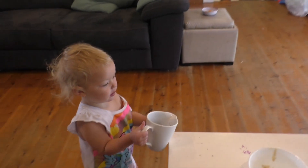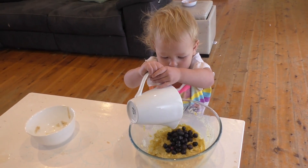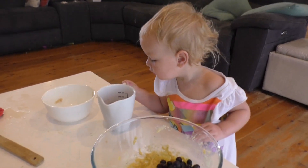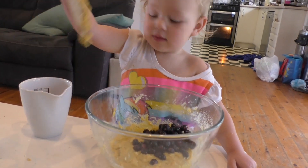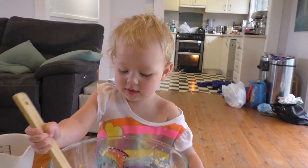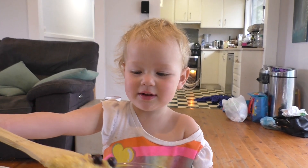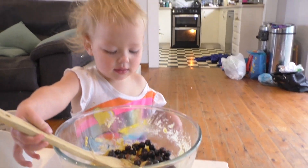Scarlet, can you put those blueberries in the big bowl? Thank you! I want some more! And can you stir them in? Wow, that's some big stirring! Do more please! Should we put it back in the big one? Because then we can make lots! Thank you!